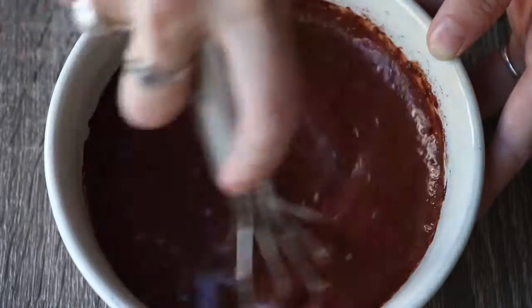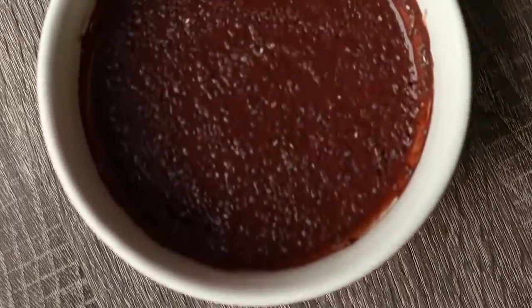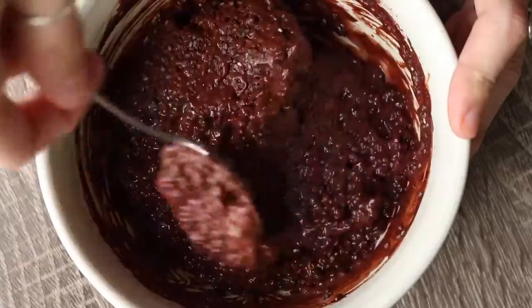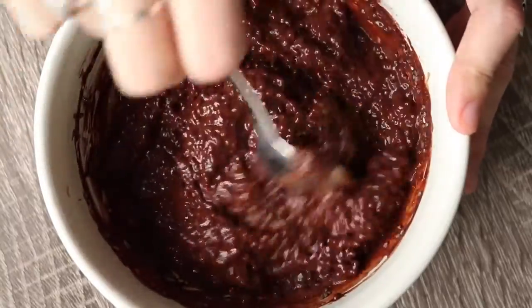Then you want to refrigerate this for at least an hour, but two to three hours is probably best. It should resemble this when it is done.